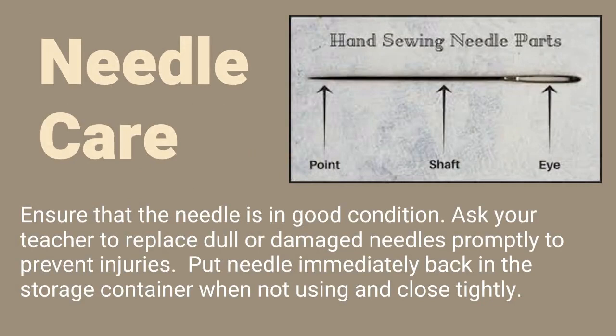Needle Care: Ensure that the needle is in good condition. Ask your teacher to replace dull or damaged needles promptly to prevent injuries. Put the needle immediately back in the storage container when not using it and close tightly.